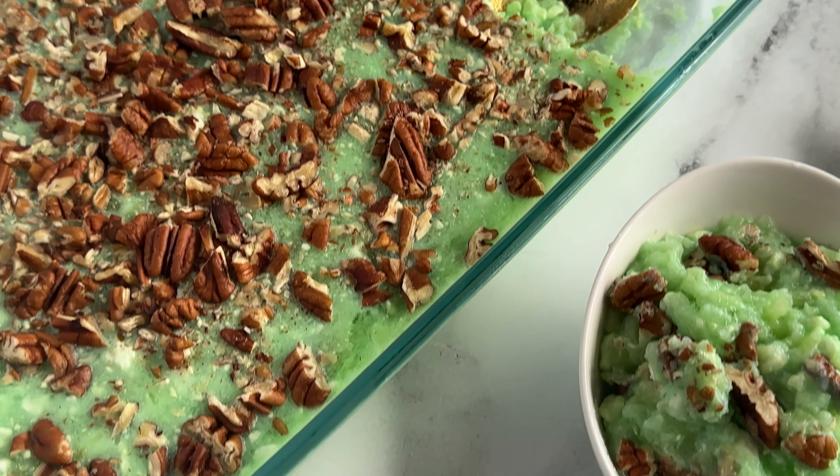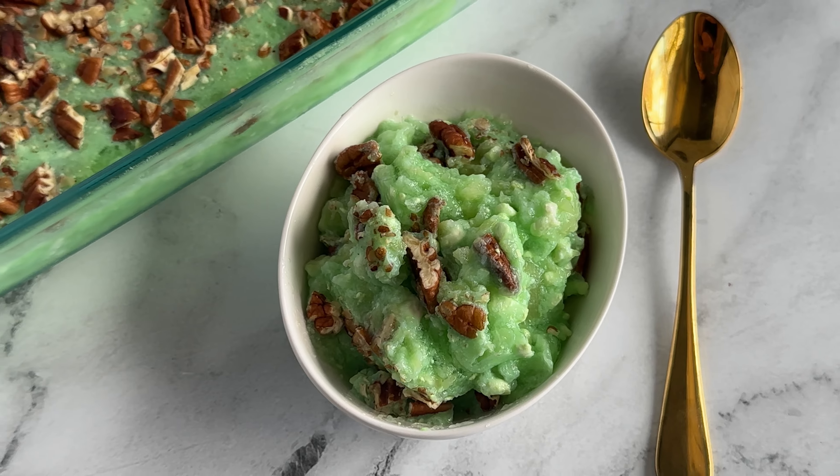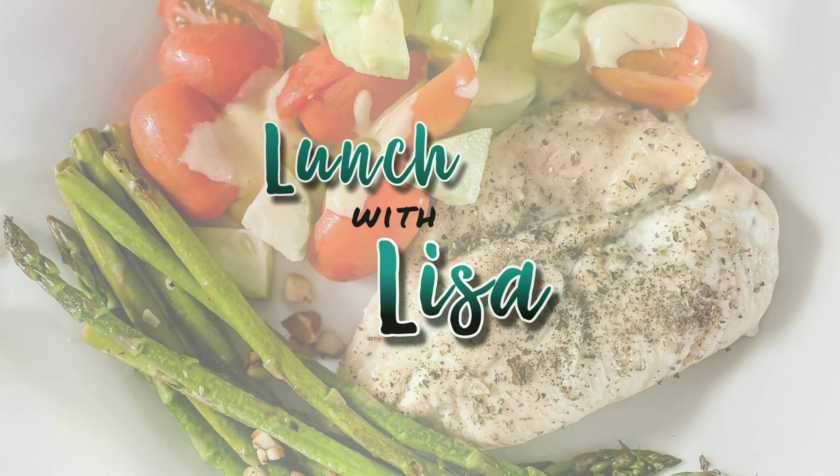Hi and welcome to Lunch with Lisa, Weekend Treats Edition. Today I'm going to show you how to make pineapple cottage cheese jello — it's a family recipe, it's Lunch with Lisa.